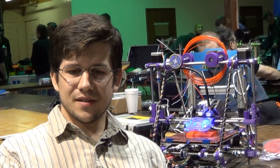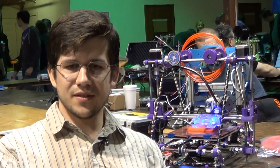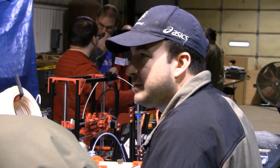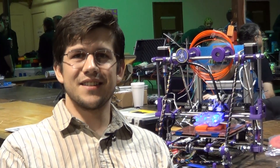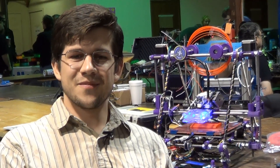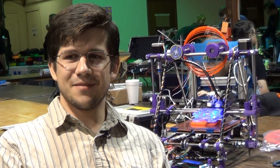I made friends with the Nashville hackerspace, and they told me that a guy named Sonny was going to run a build-off. So I got in contact with him and I paid the $950 for the seat in the build-off, and now I've got my Prusa.